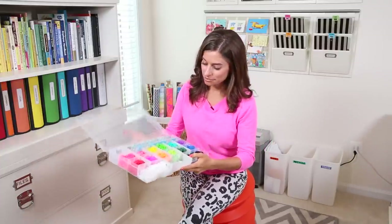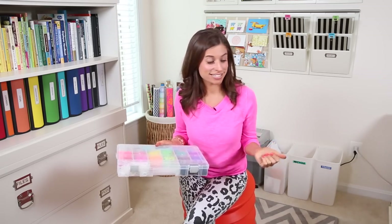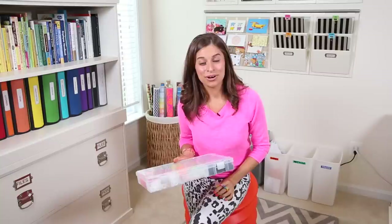That is how I would organize my rainbow loom bands and the loom itself. I tried making one bracelet and it's the most basic one, but it was fun. I hope you enjoyed this video. If you're watching my videos for the first time, you can subscribe to my channel for more tips on getting organized, or check out my website alejandra.tv for more fun organizing tips. Thanks for watching and I'll see you soon. Bye.